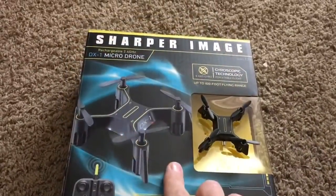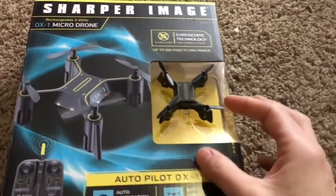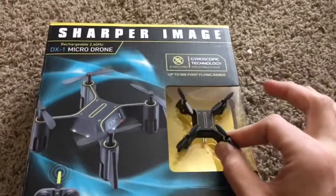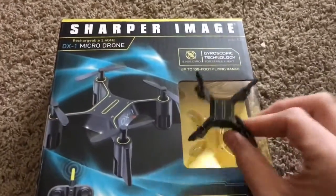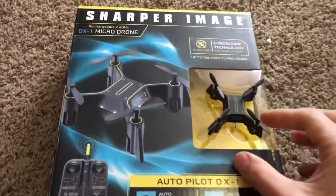I'm a big fan of Sharper Image — I have a lot of their products — but I'm not a big fan of this one because they didn't really think it through. I think it has something to do with the fact that it's just half an inch tall from top to bottom, and maybe the design isn't very aerodynamic. That might play a part as to why it's not very stable.